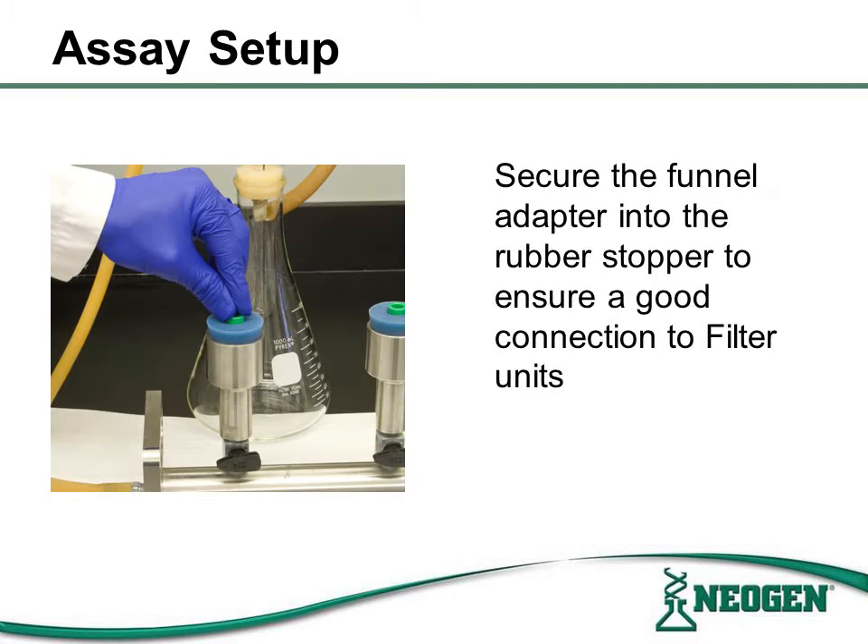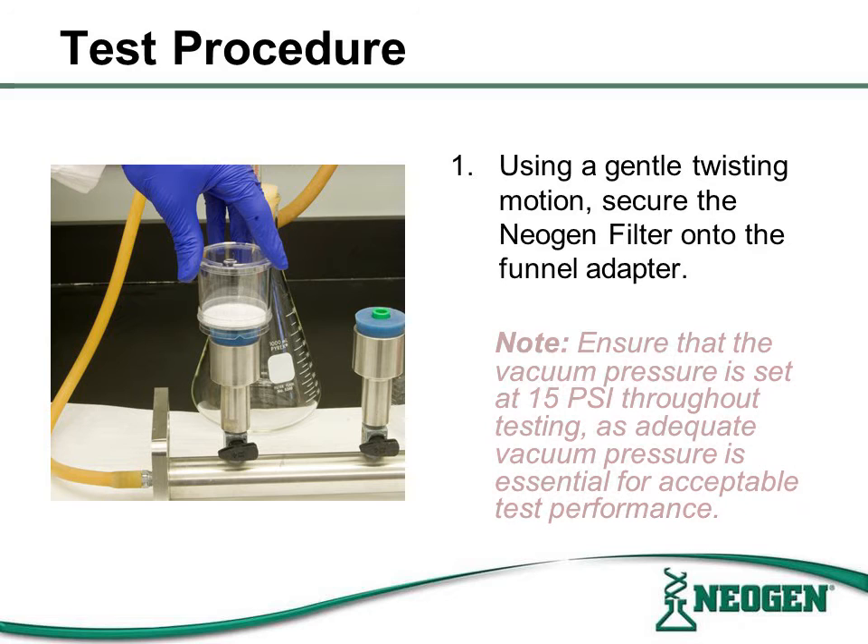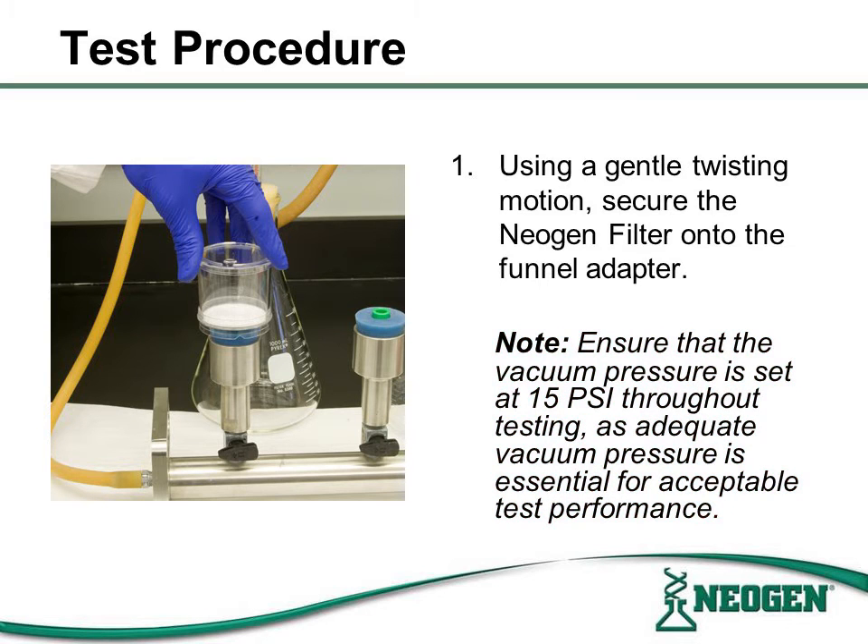Once the rubber stopper is secure in the manifold, place the funnel adapter into the rubber stopper, also ensuring a secure seal is formed. Using a gentle twisting motion, secure the Neogen filter apparatus to the funnel adapter. Please note to check that the PSI level is set and maintained at 15 PSI throughout testing. Adequate vacuum pressure is essential for acceptable test performance.